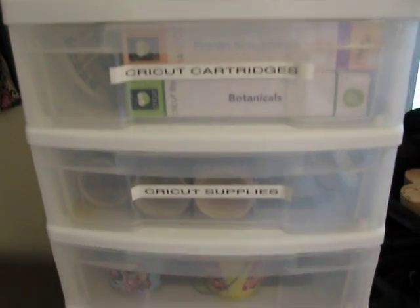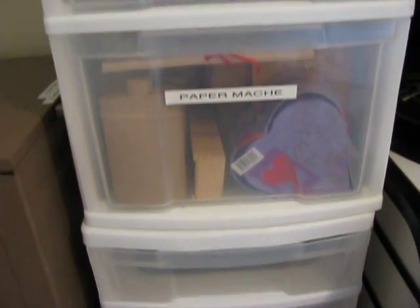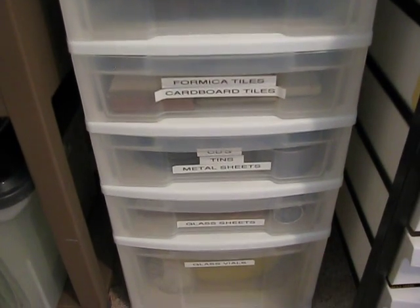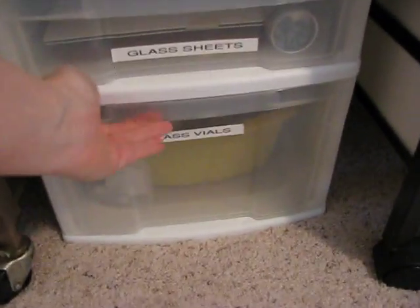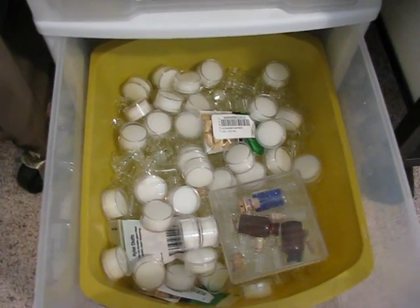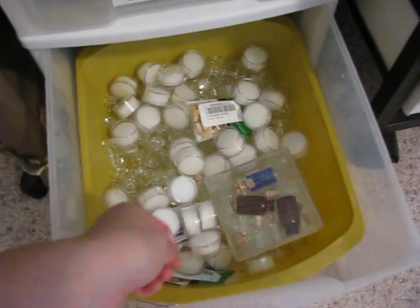In here is my Cricut stuff, paper mache boxes and shaped things. I have a couple empty drawers which is good — room to grow. Most of this came from American Science and Surplus, which is one of my favorite stores in the universe. They had these awesome vials — like 600 of them for $15 — and I'll show you what I did with those.